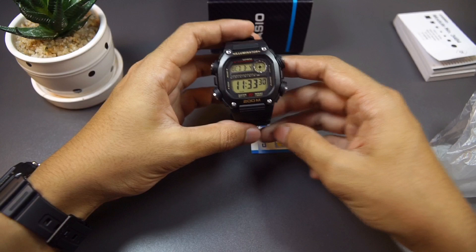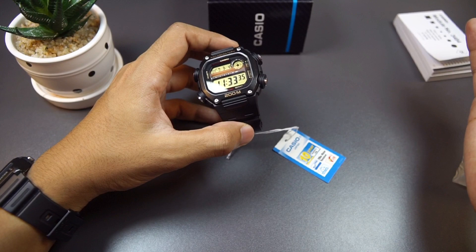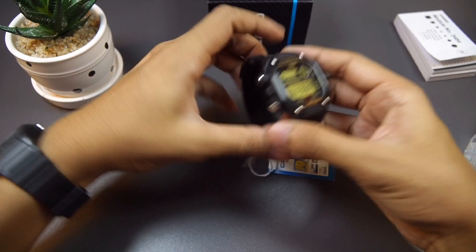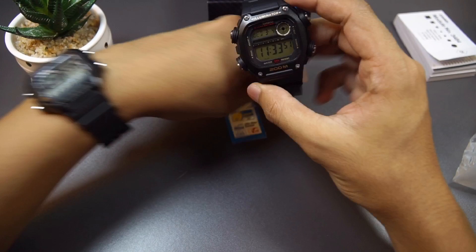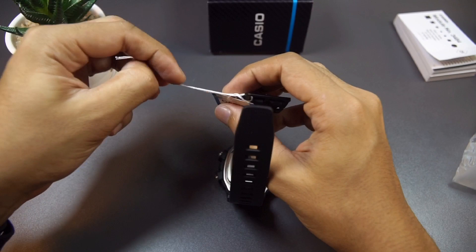Oh wow, it is smaller than I expected, really. I looked at photos online and even watched other YouTube channel reviews — it looks big. But yeah, in person it looks more compact than expected. I have my Casio Royale next to it — look at that, it is bigger for sure. But I was expecting to see something like a king-size G-Shock watch. Hey, it is better though.